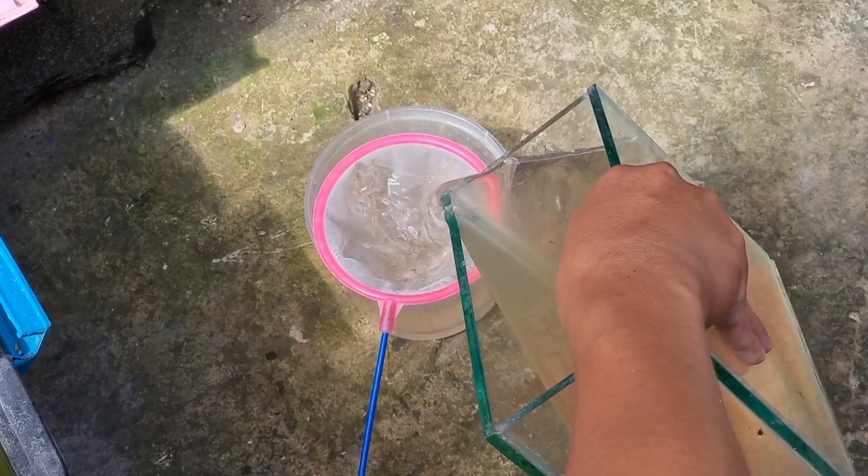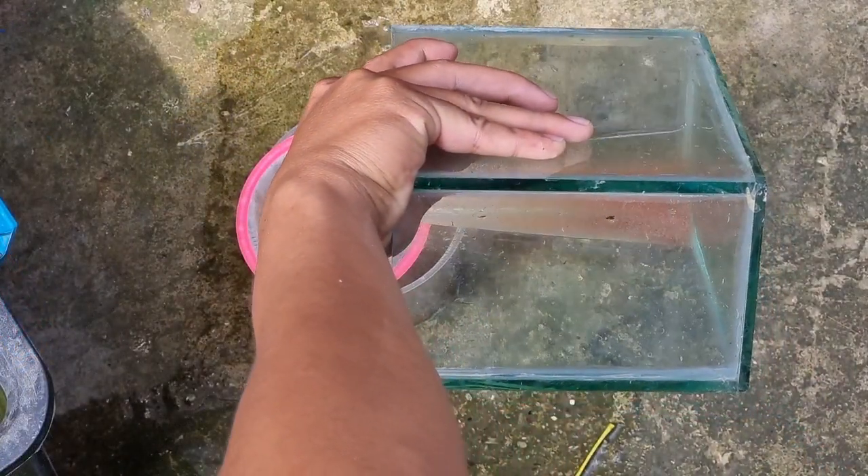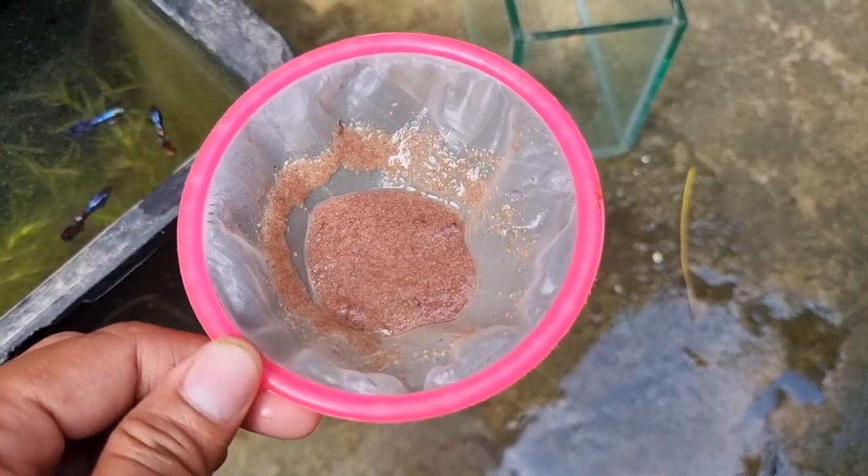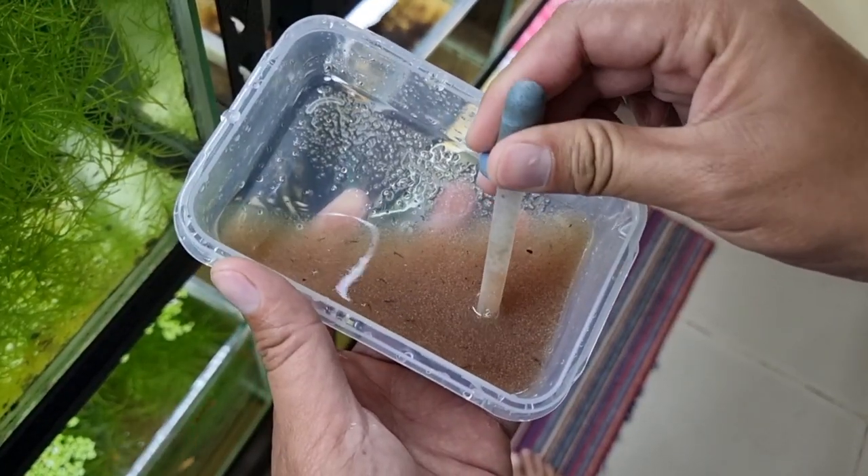I decided to filter all daphnia using my fry net since it has very tiny holes. I then shake the net to remove excess water. After adding fresh water to the daphnia, I then feed all my fish.